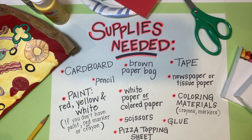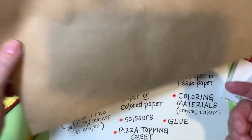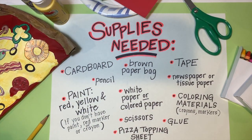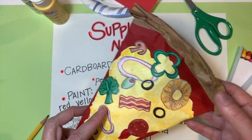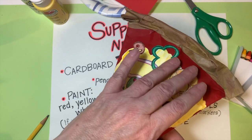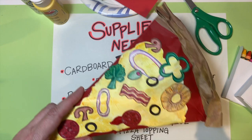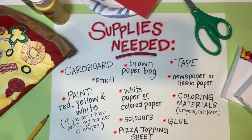The next thing you need is a brown paper bag — a lunch bag or even a big brown grocery bag from the store. I've already cut mine down and removed the handle. We're going to wrap that brown paper bag around the cardboard — that is going to be the crust. You won't see much once we put the tomato sauce and cheese on, but you will see it at the top for the crust.